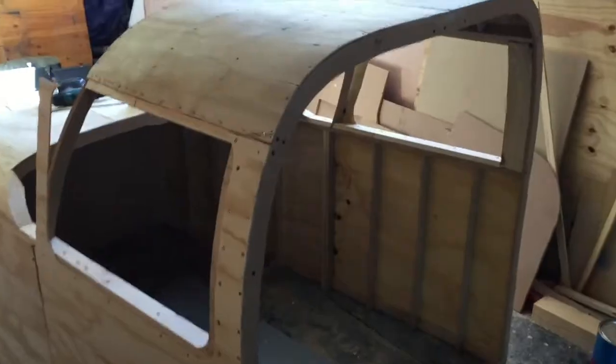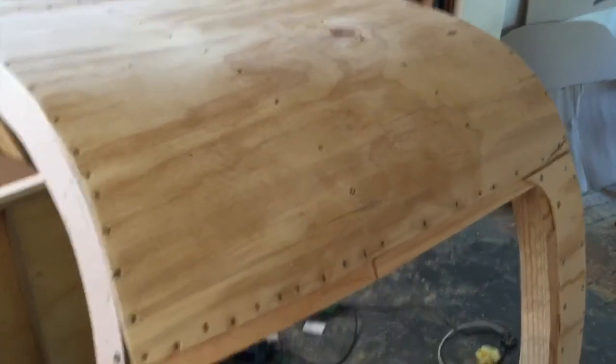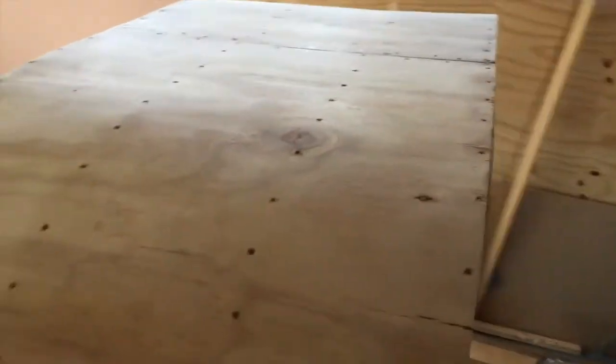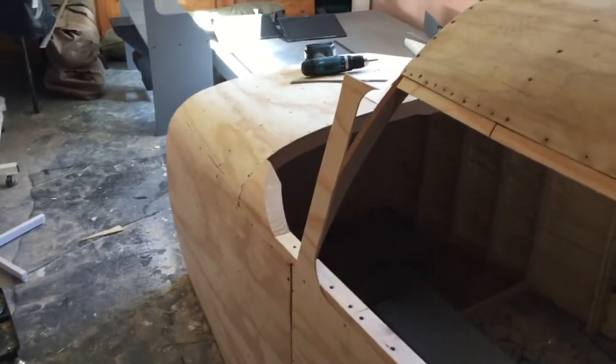The way I was able to bend the plywood to all of these curves is I took the plywood and put it in our swimming pool for a couple of hours. That soaked the wood so that I was able to bend it around all of these curves.